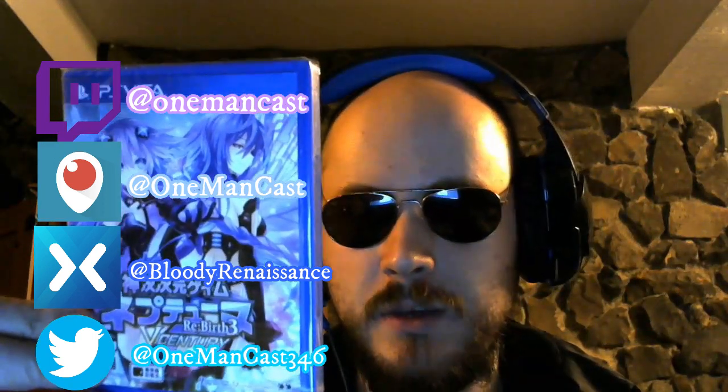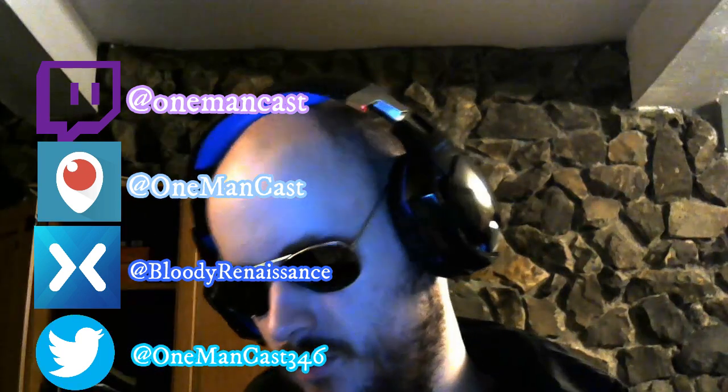Definitely a lot less time. Ladies and gentlemen, I may not like Iris Art, but I'm not going to deny this game is really good. Wait, wait...